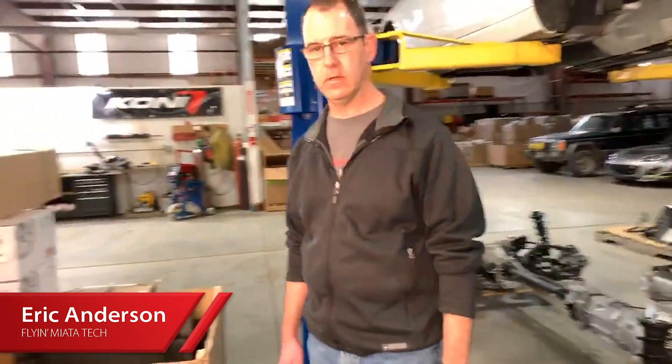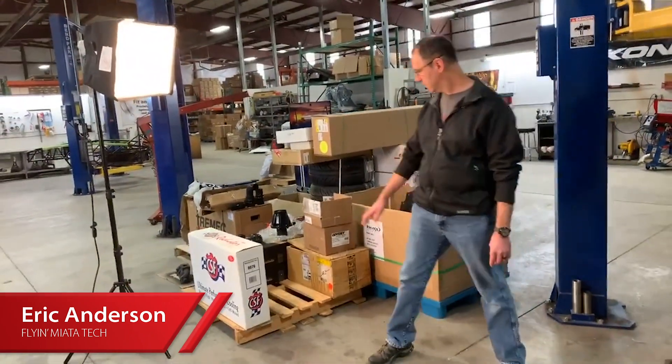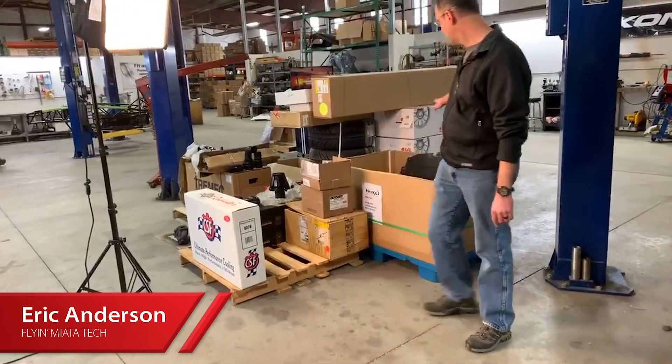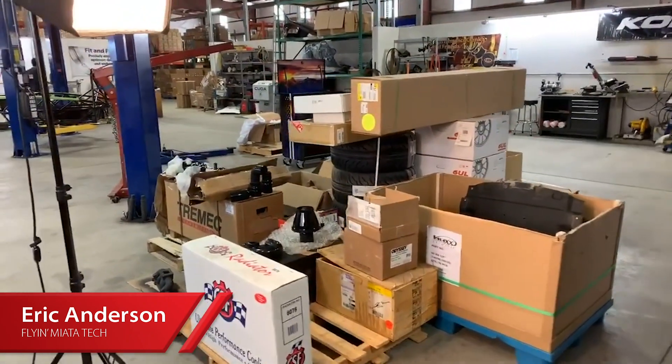If we look over here you can actually see a pretty substantial pile of parts that will go into this car — radiator, wheels, tires, drive shaft, exhaust, all in these nice big boxes.